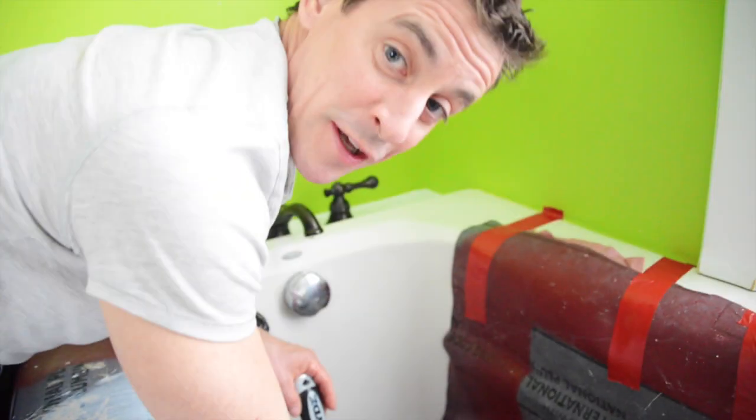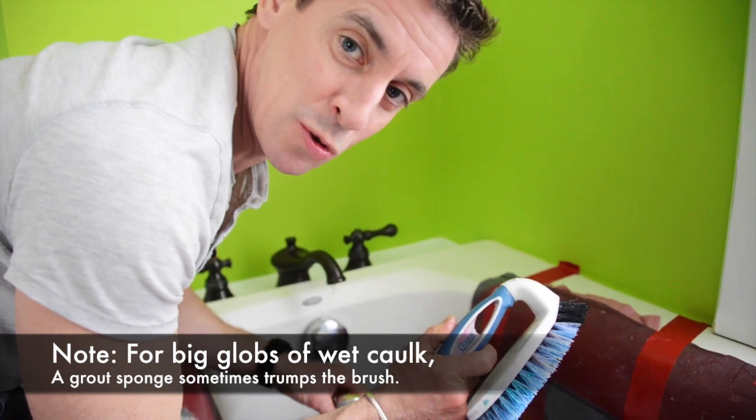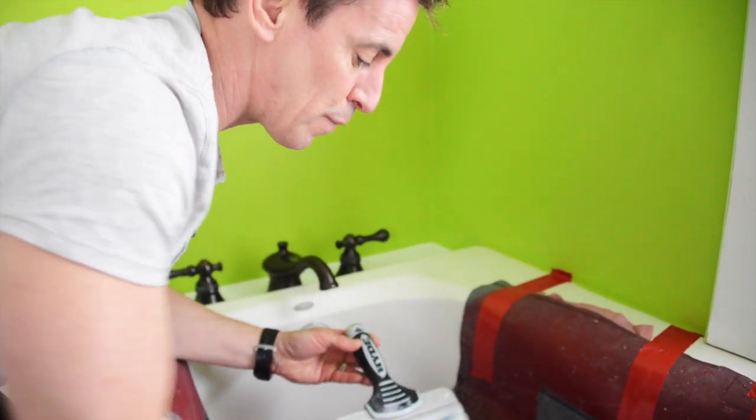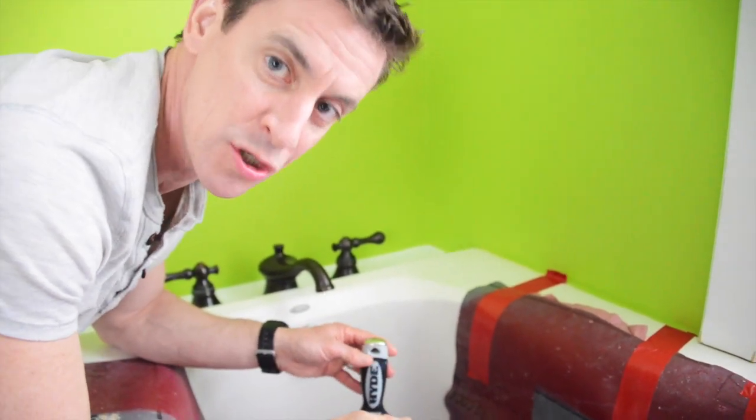In case I forgot to mention it — because I did — one of my favorite cleanup tools is a little quickie brush like this. It cuts through paint, it cuts through caulk, it cuts through joint compound way better than a sponge. You're welcome.